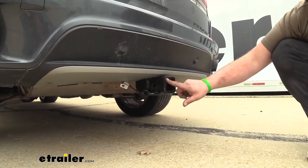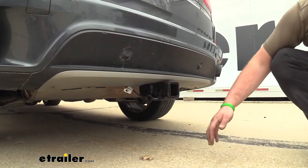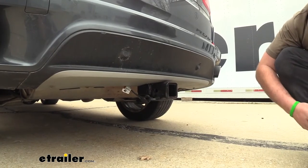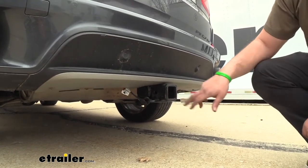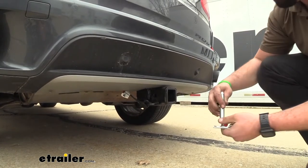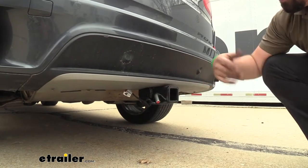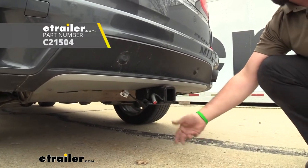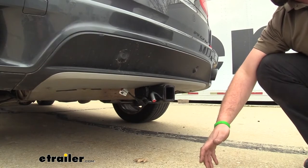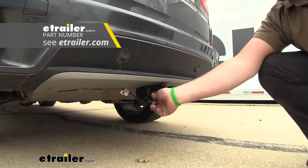This is a two inch by two inch receiver tube opening, so that's going to accept a ton of different accessories whether it be a ball mount, a bike rack, or a cargo carrier. It does have a 5/8 hitch pin hole and that's going to be great for putting our accessories in place and making sure they stay in place. The hitch doesn't actually come with the pin and clip but a lot of your accessories will have them included, and if you want to pick up a locking one we have plenty of options available here at eTrailer.